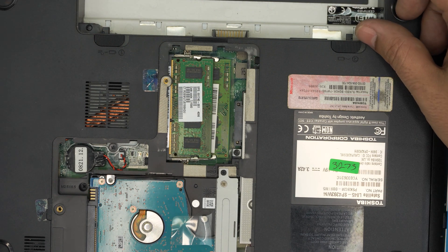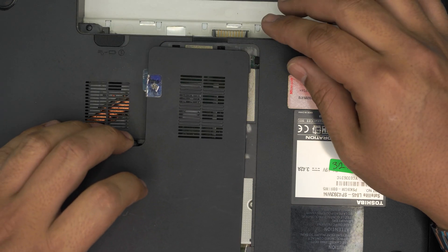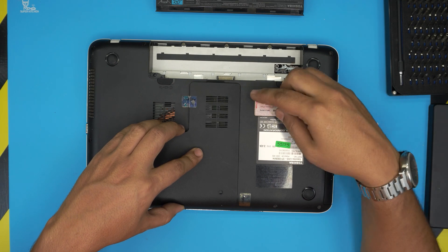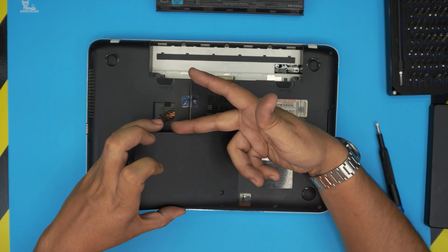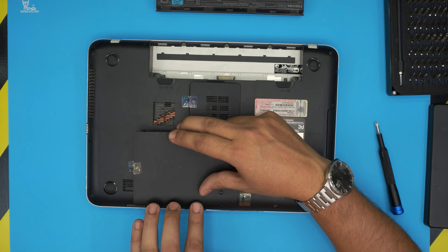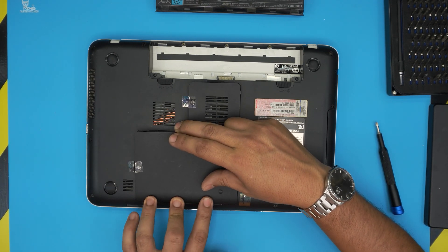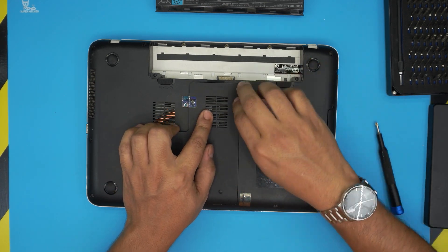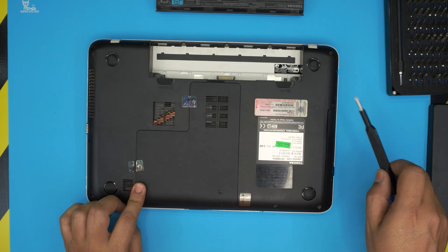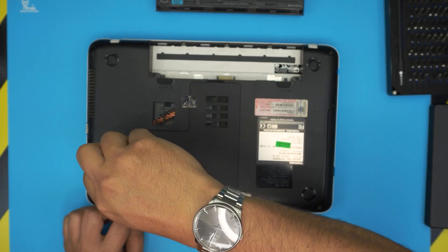Once the RAM is installed and everything is working, grab the bottom cover. Make sure you put this side down first — the side that goes toward the label — then put your finger in the middle on the corner here. Curve it down on this side, put this one back, then snap down the sides. Last thing will be to tighten up the screws.